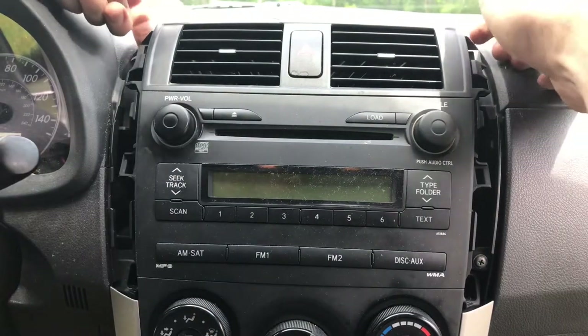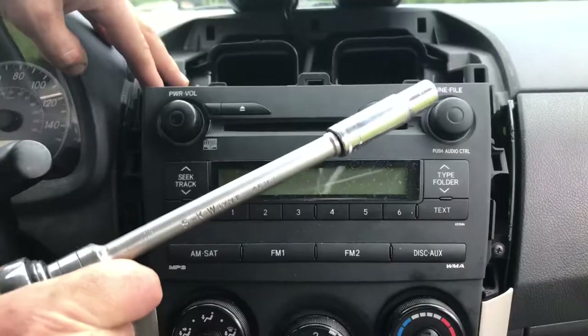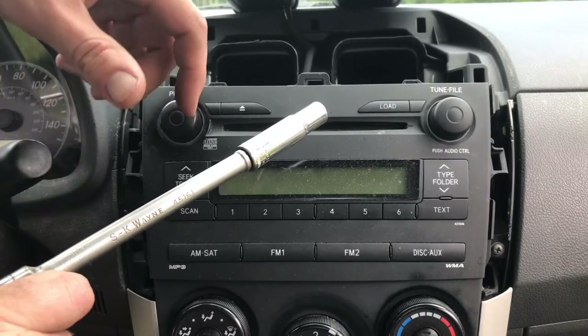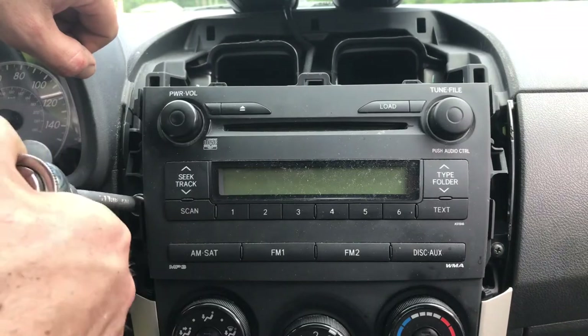The next thing you want to do is grab both sides of the vents and pull straight towards you and they pop just like that. Go ahead and put that on your dashboard. You're going to need a 10 millimeter socket with an extension. If you don't have one, I'm going to leave a link in the description below so you can go ahead and buy it. Let's go ahead and remove the screws — righty-tighty, lefty-loosey.